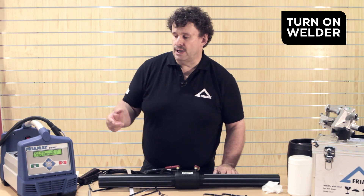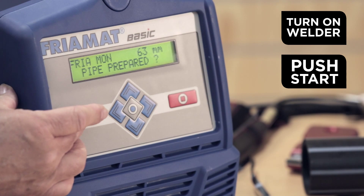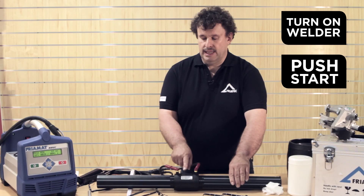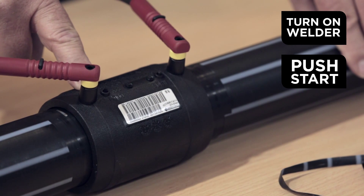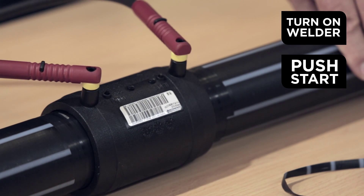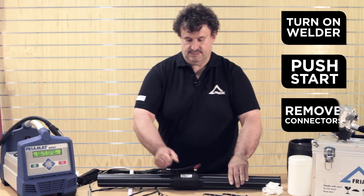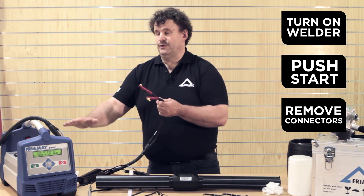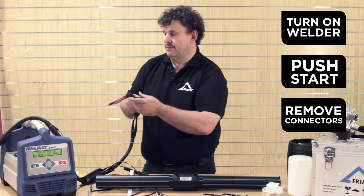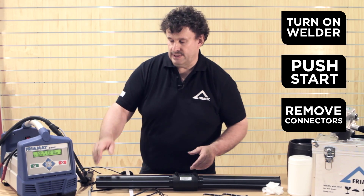The only thing we have to do now is push the start button — two times. During the last third of the welding, both welding indicators pop up, showing that energy is running through, which is a good sign. Directly after the fusion is finished, we can remove the connectors, remove the box, and go ahead to the next joint.